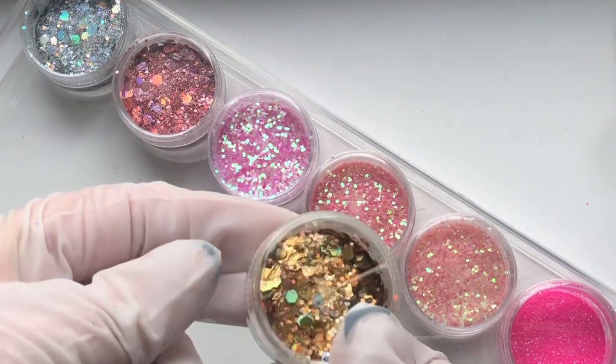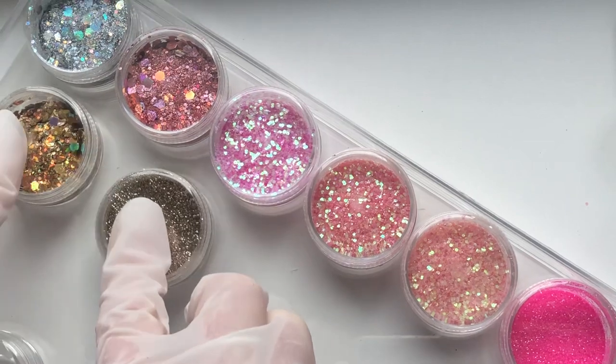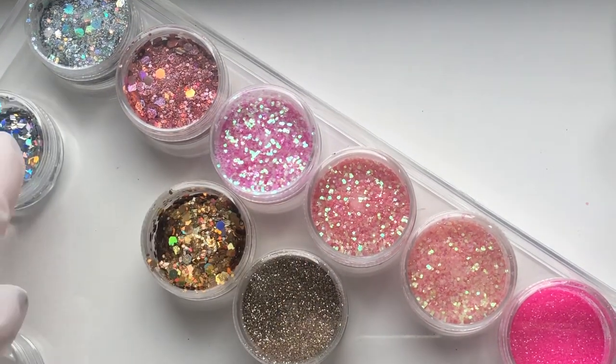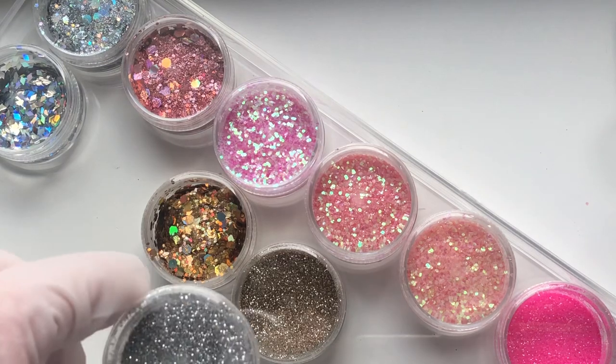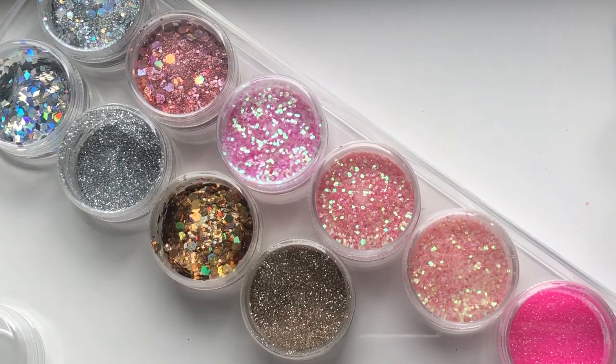I'm just going to let you watch the end of me placing these glitters in the box, and then I do an overview of the Magpie glitters on my shelf and exactly how these end up looking. Thanks so much for watching - if you made it this far, please consider subscribing and hit the like button, and I'll see you in the next one.